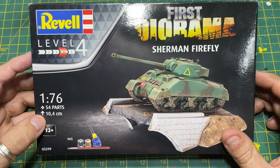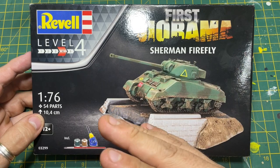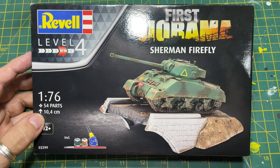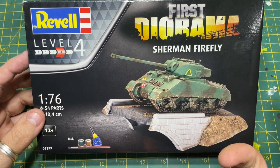Looking at the box art, we've got the First Diorama branding. It's a Level 4, which is very strange. If you don't know about Revell's grades, it's nothing to do with how difficult the build is - it's all to do with parts. Level one is up to about 12-15 parts, level two up to 25-30, level three up to 50, level four up to 75, and level five is more than 70. So it says level four but it's clearly not.